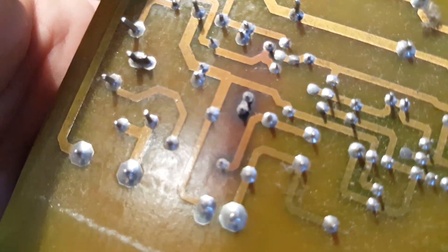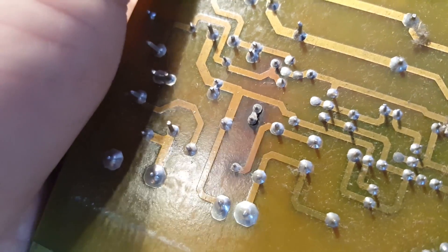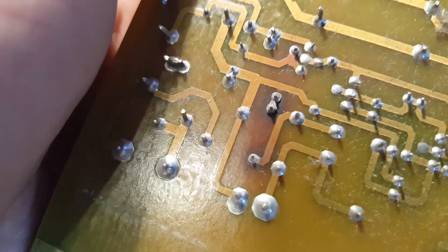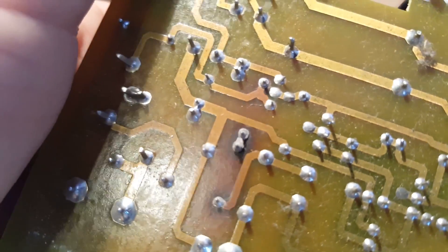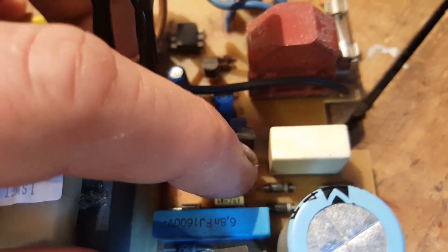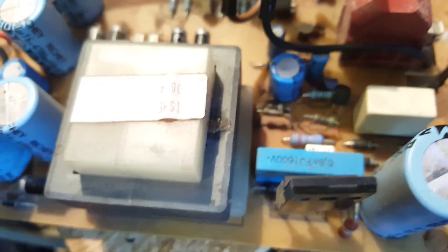It's actually a tiny trace pad between the two — you can more or less see it. I can't fix that trace, but I'll just bridge the connection between the two when I change the components. That's the only place that trace is used, so I can just connect them anyway. I need to find the values first, then change them, and see what happens — might need to change that transistor and maybe that diode afterward.